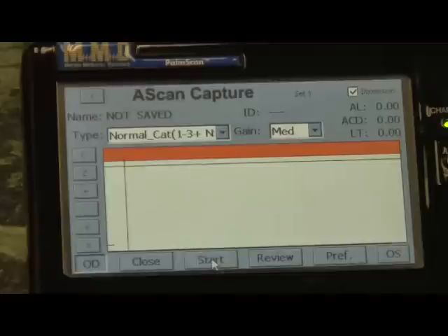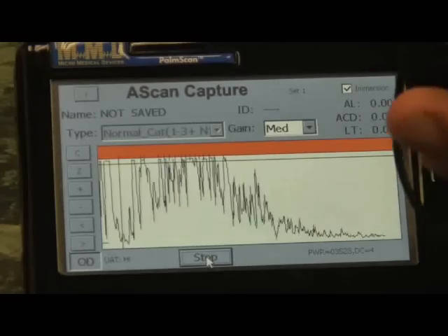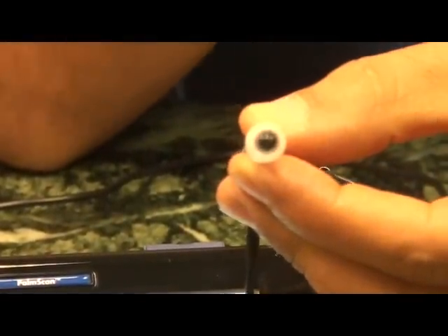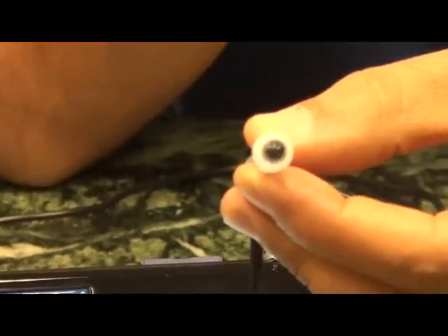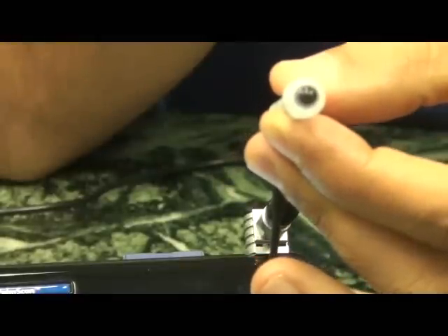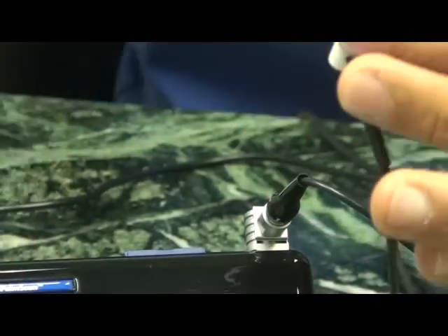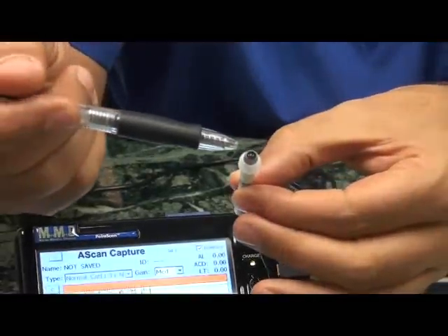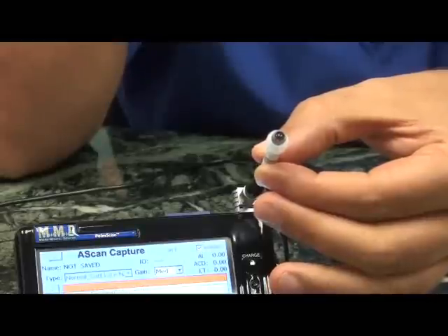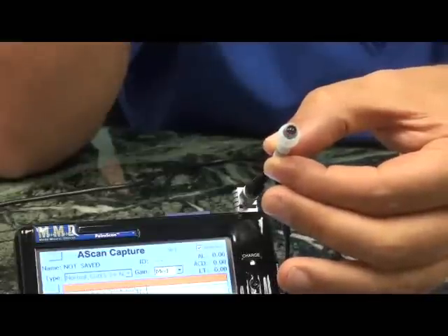To start scanning, press the start button. The red LED will be blinking. At this time, have the patient cover the fellow eye — so cover the left eye. After properly anesthetizing the eye, slowly approach the eye until the cornea comes in contact with the meniscus. I usually instruct the patient to keep looking at the blinking light as I touch the meniscus to the eye.